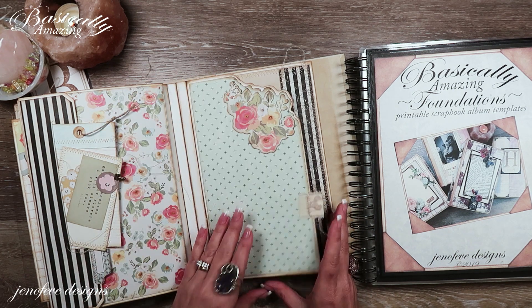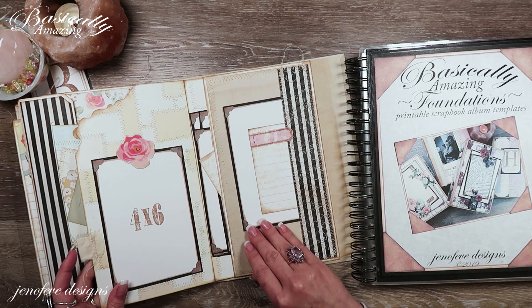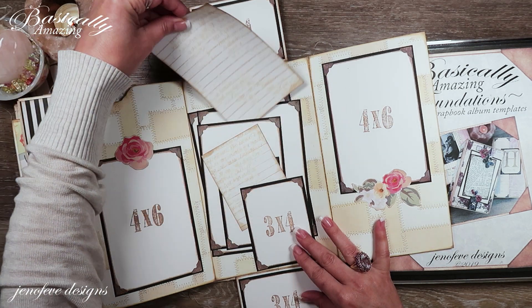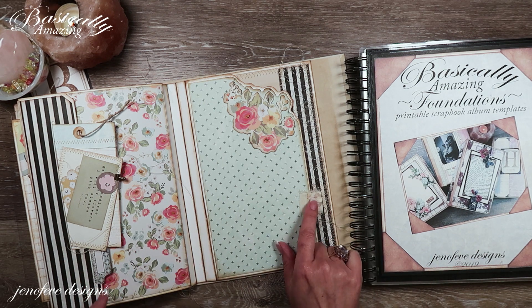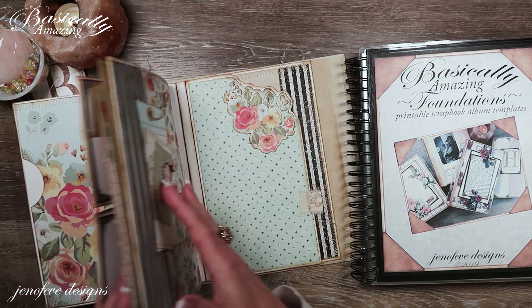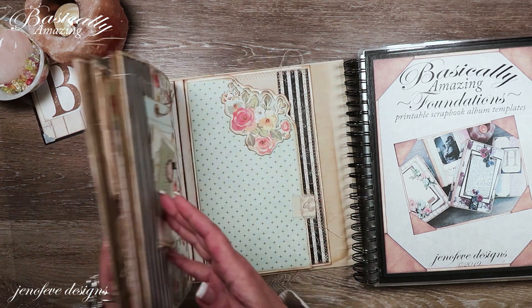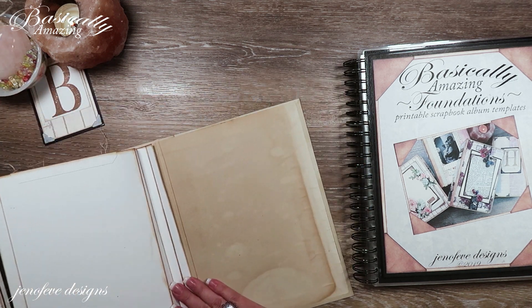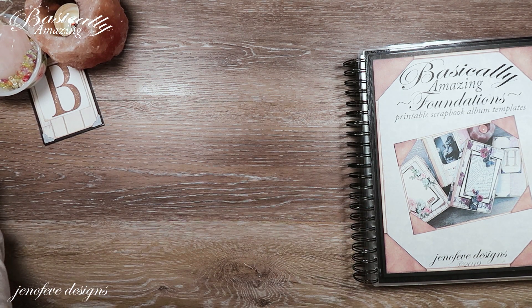In the last videos we did this little section with the shaped corner using some chipboard pieces, then the part inside where we have a bunch of loose photo mats, and we did the gemstone tab and the gemstone paperclip. So today we're moving on to the backside of this fin. I'm going to move this out of the way — excuse my allergies, it's just that time of year.